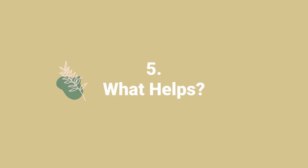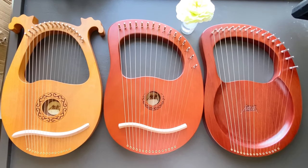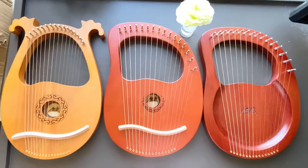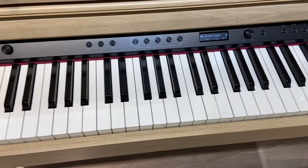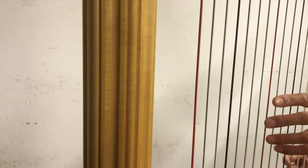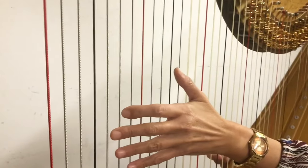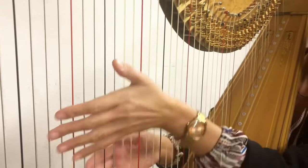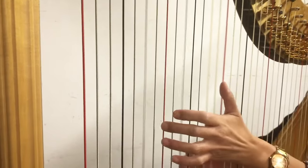If you know one of these two instruments, you have a head start with the lyre harp. The first one is the piano — if you know the piano, you have the skills to help you arrange music on the lyre harp. The second one is the harp, because the lyre harp is just like a mini cousin of the harp. Although the techniques don't transfer directly, knowing these instruments gives you a good foundation to build on.